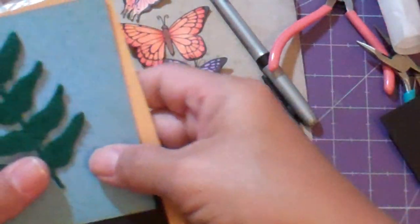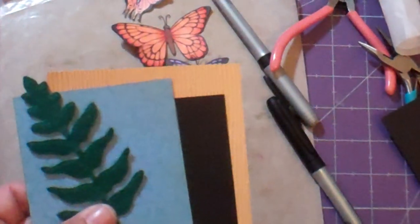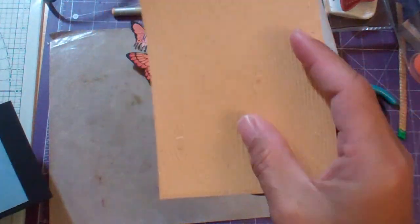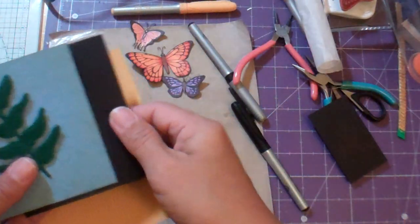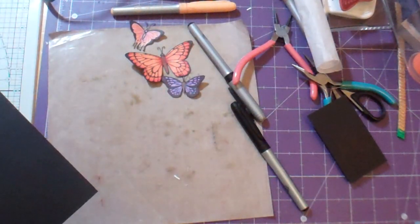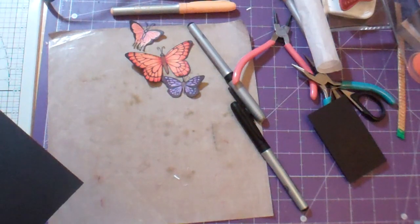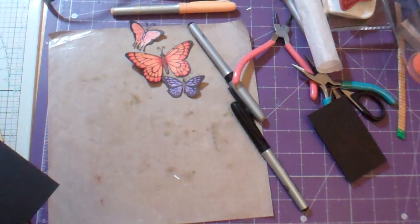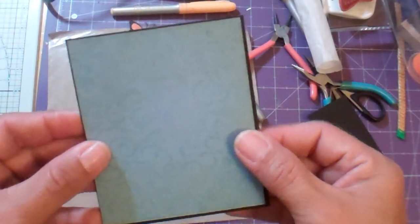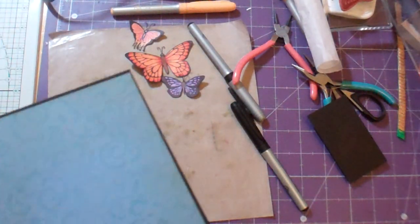And then I have this, which is a paper that Robin gave me as a sample of this wood grain. I've got a little piece of blue paper that is three and a quarter by four. And then I cut this just about an eighth inch bigger black piece. And I stamped this with the stamp that Robin gave me — that's from Hampton Art. She got it at Michael's.